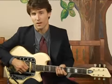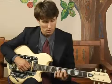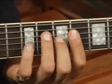To play a Bb7 in third inversion — that is the seventh in the bass — on the top four strings in the second position of the neck.